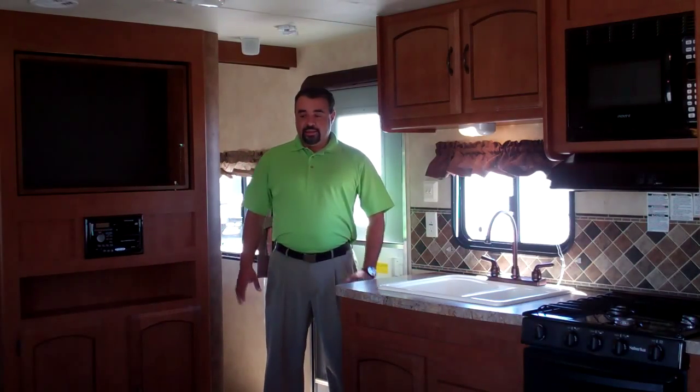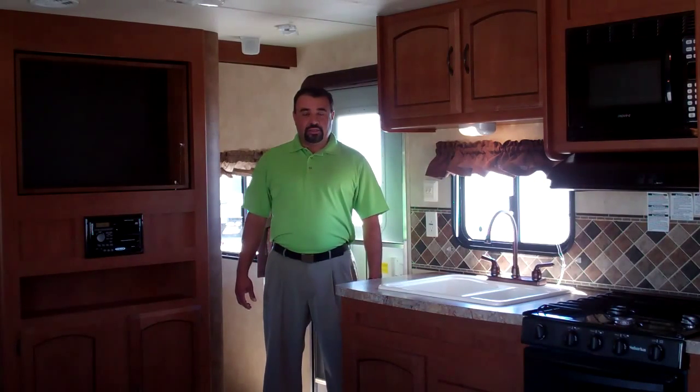That does it for our 2013 Salem 26 T-Bud. If this is not the floor plan for you, come out to Dave's Claremore RV just two miles south of Claremore on Highway 66, or visit us on our website at Dave's Claremore RV. I guarantee you we will have what you're looking for. And remember, here at Dave's RV, Hablamos Español.